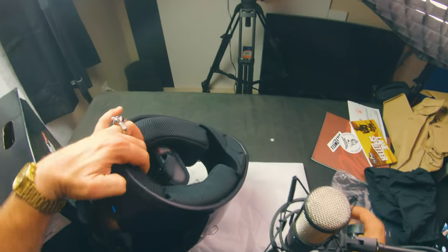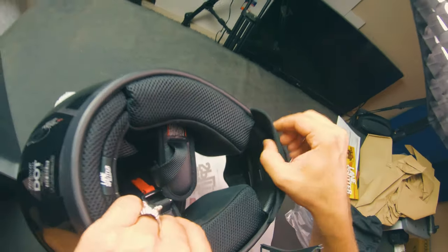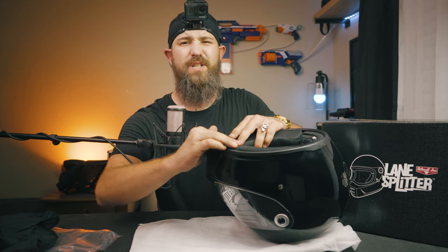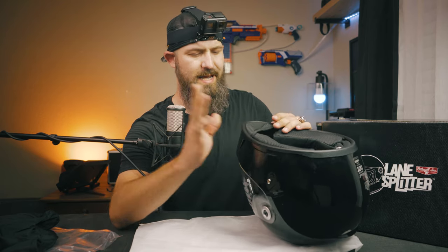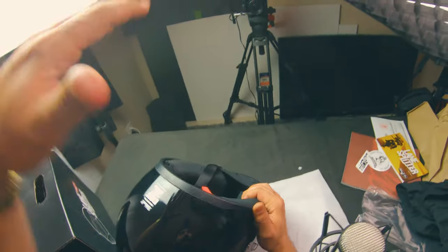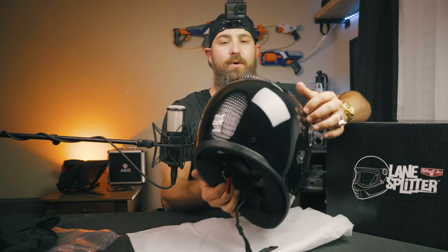We also have a nice little chin skirt here, and from what I've heard it's pretty easily removed — looks like it just pulls out. We'll leave it in for now and read the directions on how it's properly removed. From reading online, the liner is completely removable, so after you get all hot and sweaty on a summer day you can pull it out and wash it, or even buy a second one to swap in while the other's in the wash. That's a pretty cool feature that Biltwell offers.